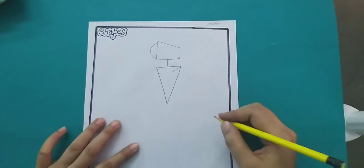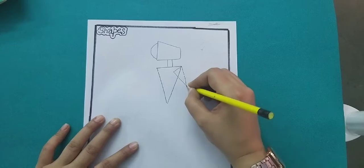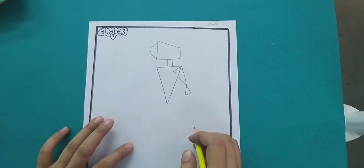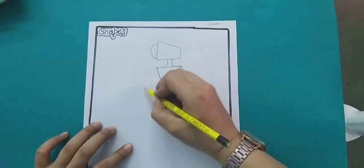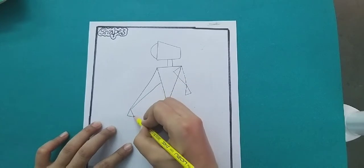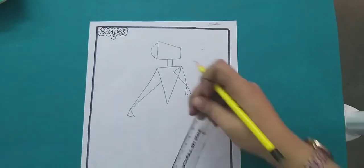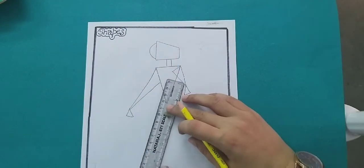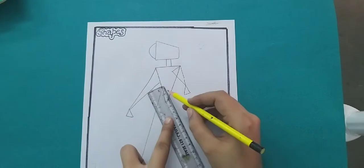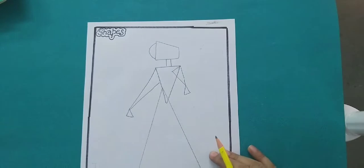For the hand drawing, make a triangle. On the other hand we also have a triangle shape drawing. Now we have to draw the triangle in a big size like this.